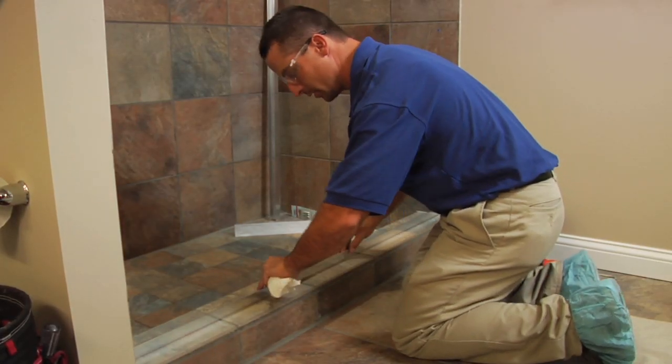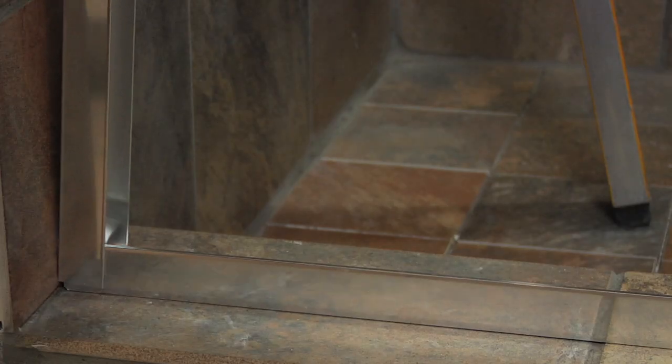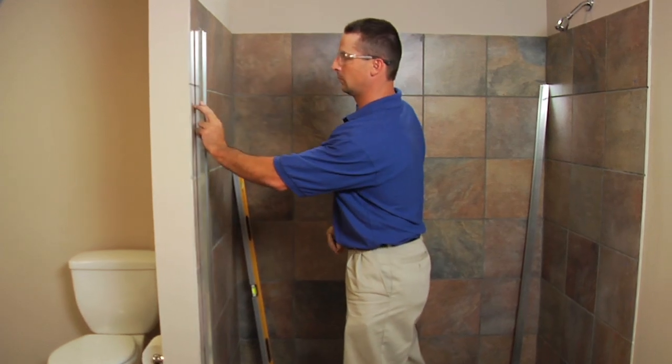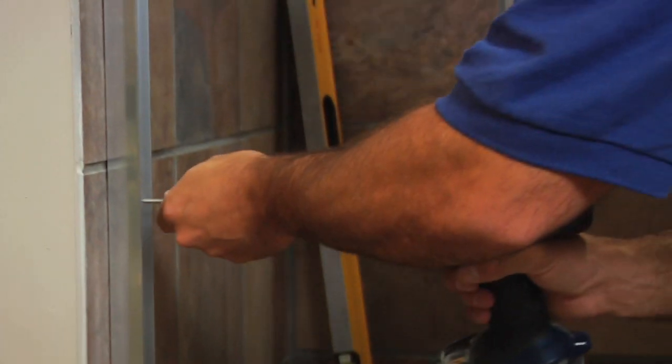Place the tub track in the exact pencil-marked positions and press it firmly into the caulking. Replace wall jams in the tub track and attach each to the wall with one #8 by 1-1/2-inch truss head screw. Slip a nylon spacer over the two middle truss head screws and install each into the center hole of both wall jams.